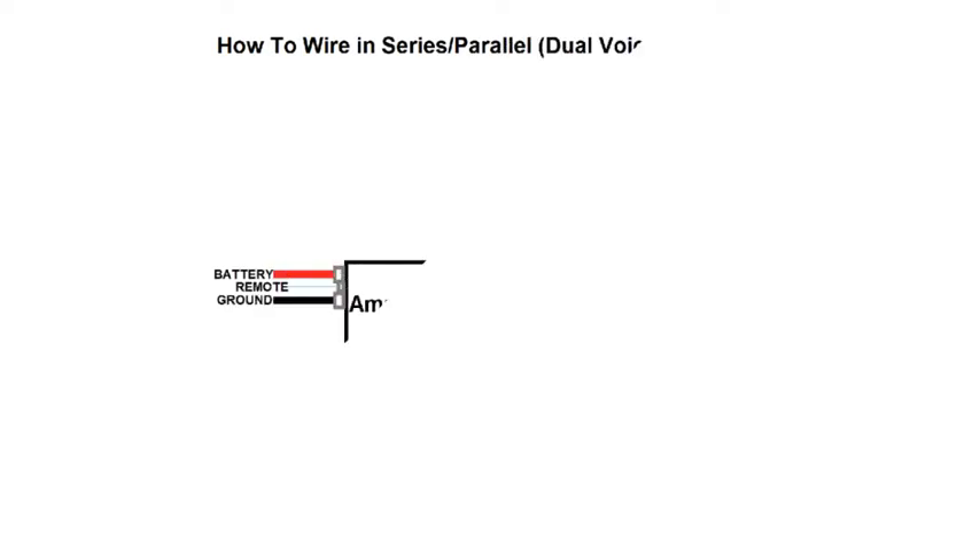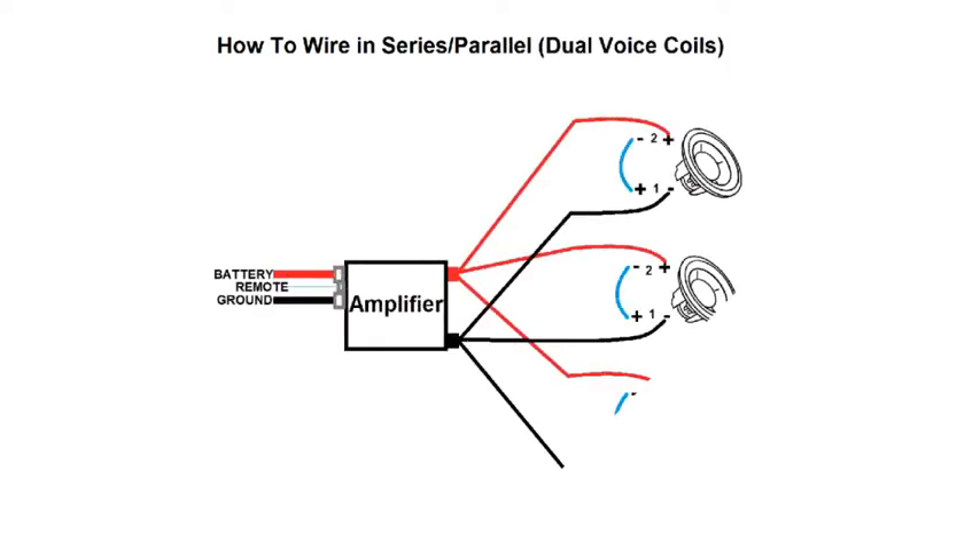Here we have three dual voice coil subwoofers wired up in series-parallel. Now you can understand a bit more clearly what I meant. For each subwoofer, wire coil 1 positive to coil 2 negative. Then, with the last available terminals — which will be the opposite polarity and opposite coils — wire these straight to the amplifier.